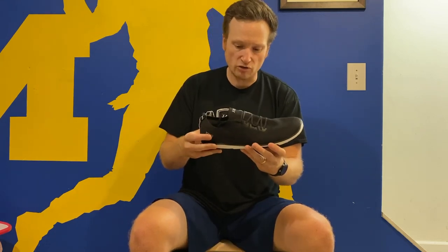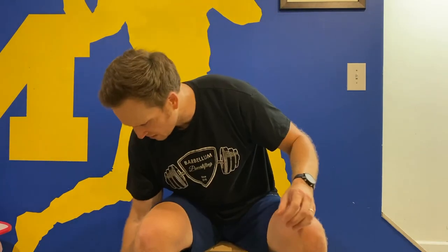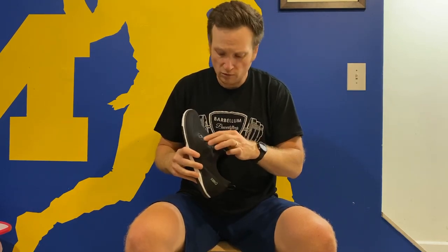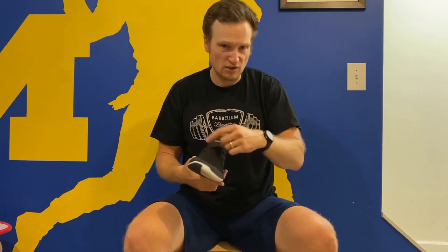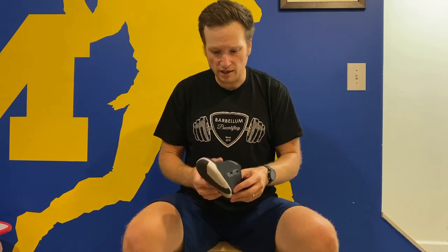This doesn't have a strap — it's really just a slip-on. I took the laces out on one of them to show you: it's a single piece and it really does slip on very easily. You can tie it tighter if you want to, but you really don't need to. Just slip it on, and you can have the laces pre-tied to your desired level — they're mostly just aesthetic.